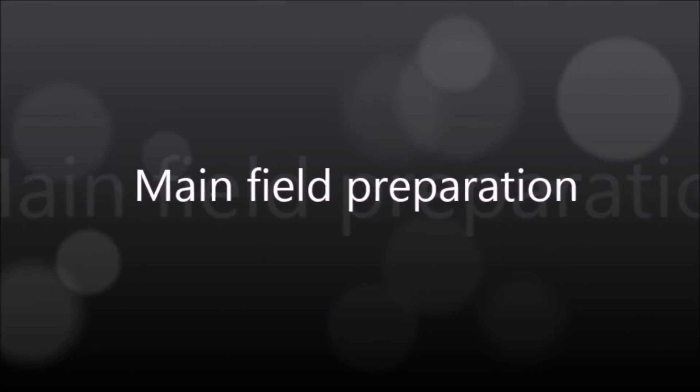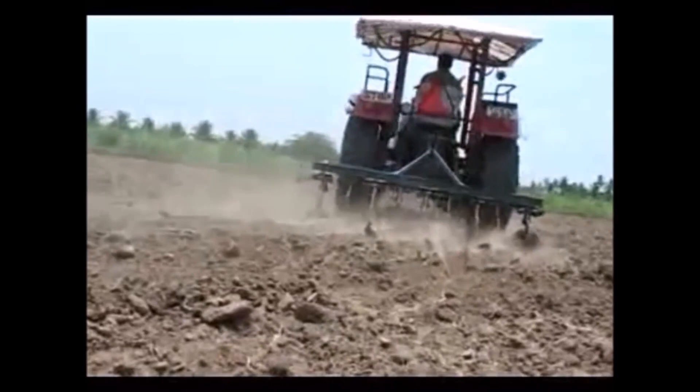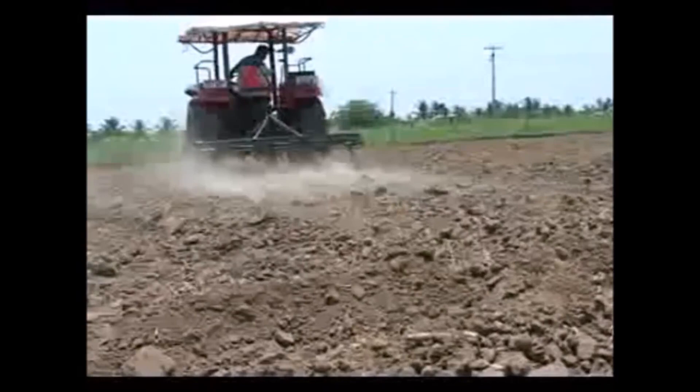Main Field Preparation. Tillage operations can be carried out using harrows or a rotavator. During the last plough, apply well-decomposed organic manure at the rate of 8 to 10 tons per acre. Make furrows with a distance of 5 feet in between.